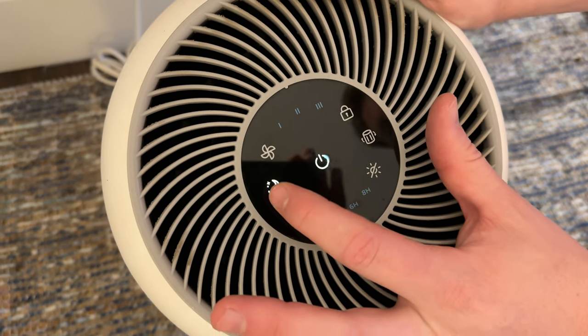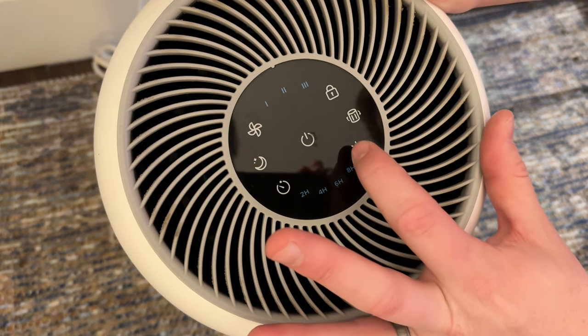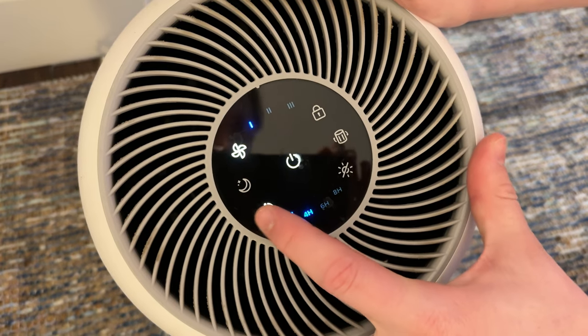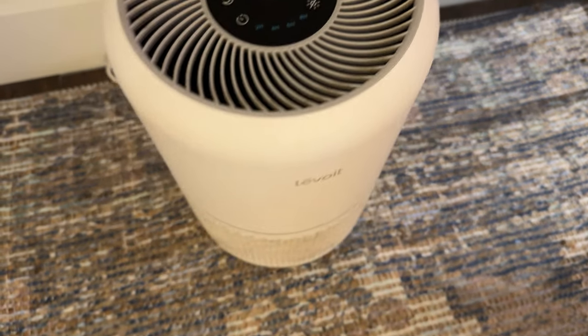You're also able to put on night mode so it turns the lights lower or off, and then you could set all the lights off like that. There's a timer so you could set it to run for a certain amount of time, and you could lock the controls.